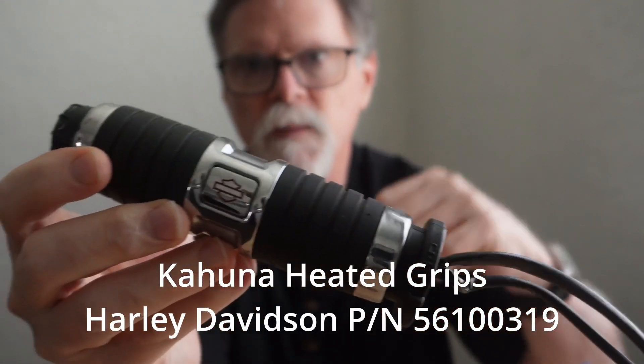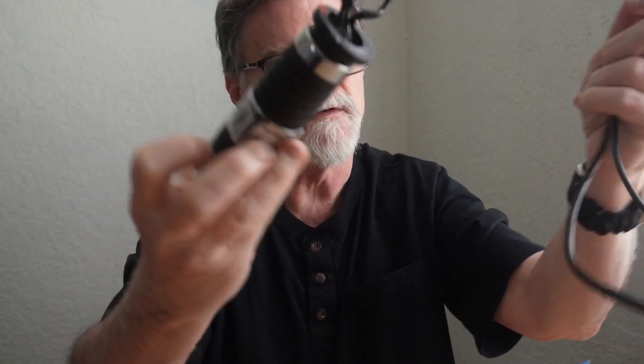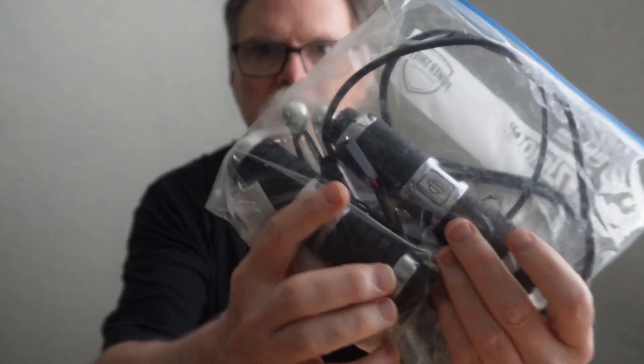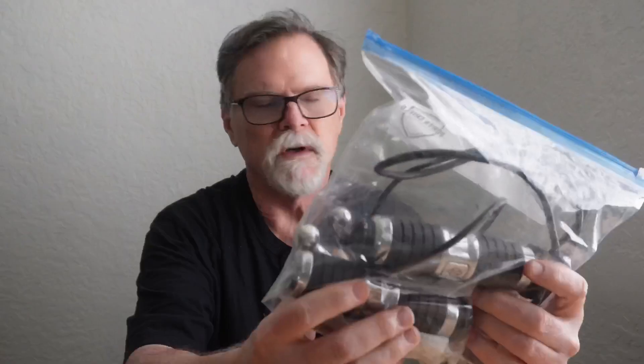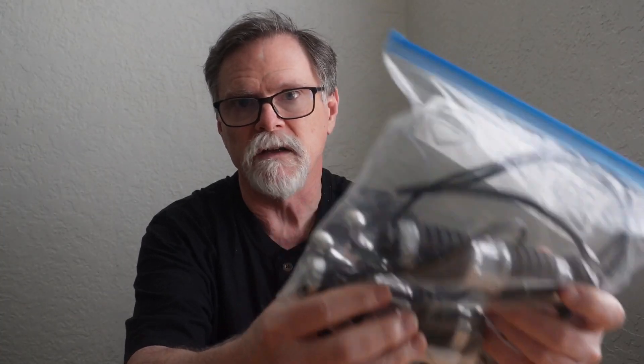I'll have to look them up, but if you guys want some heated grips to put on your bike, these are the next thing I'm gonna send out. If anybody wants them — I don't know if anybody's gonna want them — but I'll send you what I've got so you can save some money and not have to buy these.